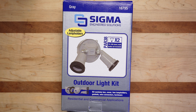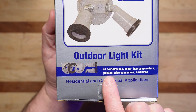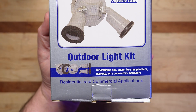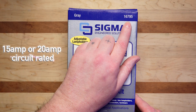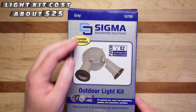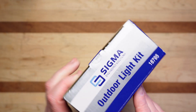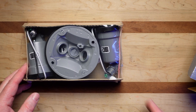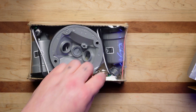We're going to take a closer look at this box and I'm going to show you what's inside of it, assemble it, and then go hang this thing. Let's take a closer look. Sigma outdoor light kit — it tells you the kit contains a box cover, two lamp holders, gaskets, wire connectors, and hardware. This is a complete kit, and you can see there is a part number. This one is gray; they do come in white but this is the color I wanted. It's packaged pretty well and they use some really good plastic.